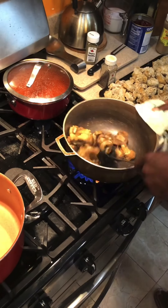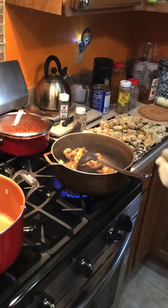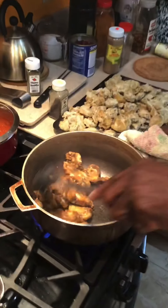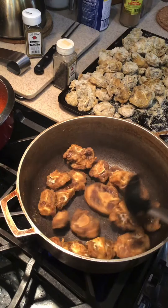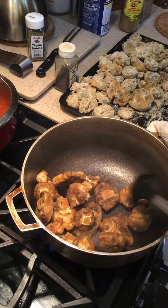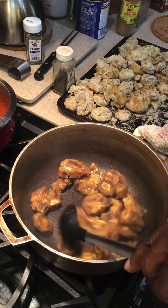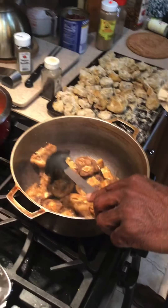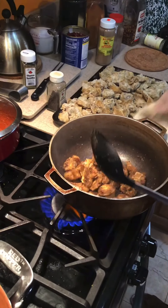That smells so good. You notice what I'm doing? I'm cooking out the flour. So I'm going to leave it like that — and the flour will fall off the meat. I want to cook out the flour as much as I can.